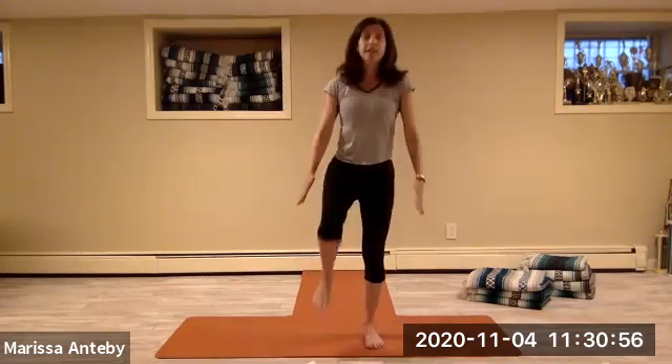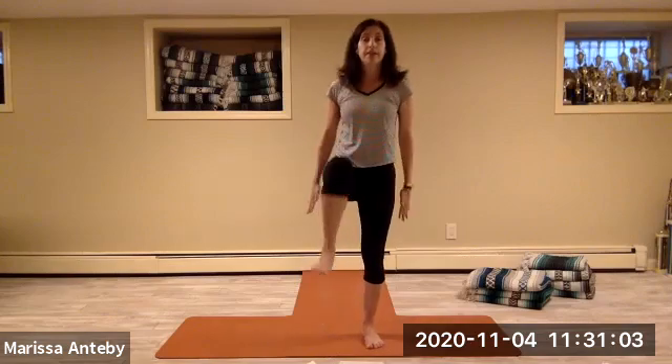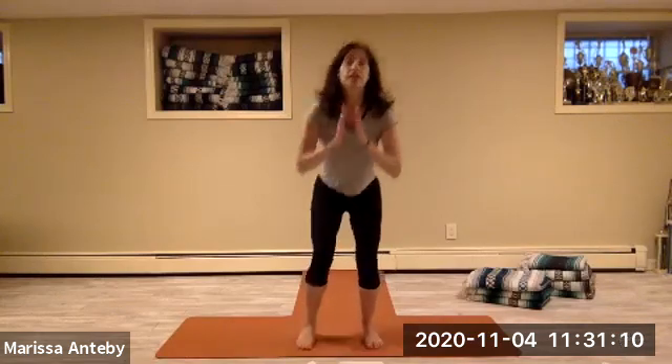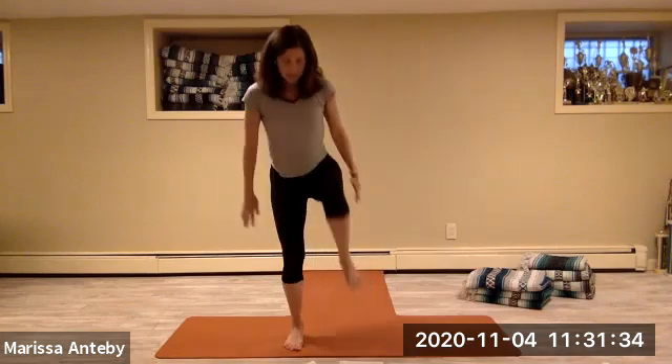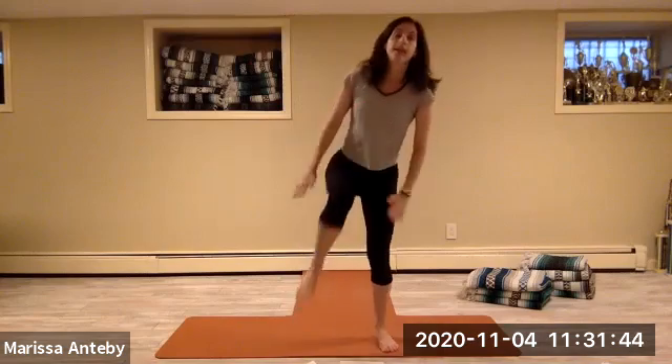Let's do it with the left knee — squat, lift the left knee. Eight repetitions. Then let's alternate: right knee comes up, squat down, left knee comes up, squat down. Eight alternating sets.